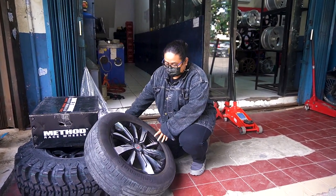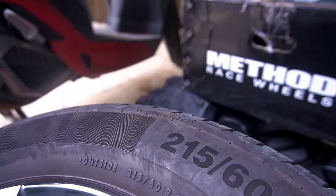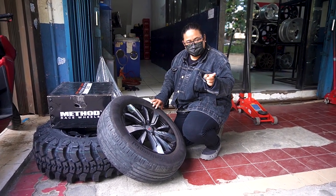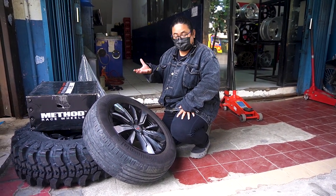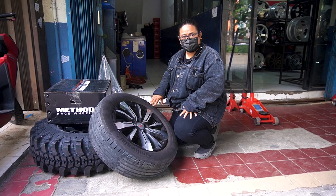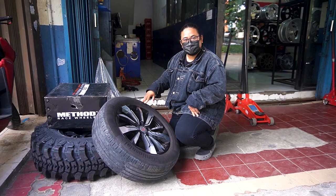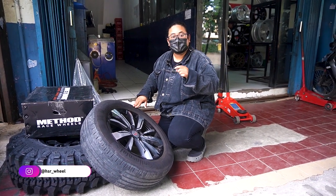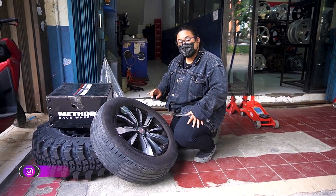Ini ban bawaannya ring 17, dengan profil 215-60 ring 17. Berarti di ring 19 harusnya dia masih bisa pakai 225-50 ring 19. Cuman kayaknya stok bannya lagi gak ada di toko, jadi dia pakenya yang 235-45. Sebenernya untuk looknya harusnya gak beda jauh, karena cuma beda di lebar sama tinggi. Gue nyaranin kalau bisa, kalau emang mau tampilannya gak terlalu cungkring, mending pakenya di 225-50. Buat kalian yang punya Wooling Almas, pake ring 19, bannya 225-50 ring 19.